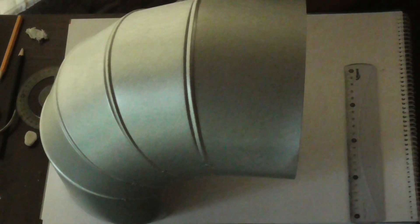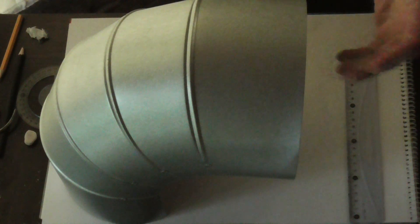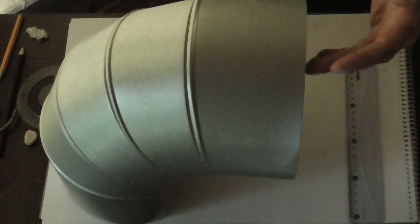Hello, welcome back. Today we're going to learn how to make the 90 degree elbow lobster back.